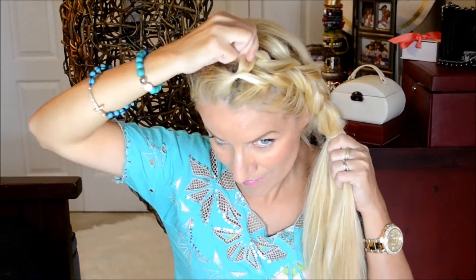After your braid is secured you want to go back and gently pull on the edges of the braid creating a chunky, bold, dramatic braid. Don't be afraid to pull on the edges — just make sure you go in steps that way your braid doesn't fall apart.